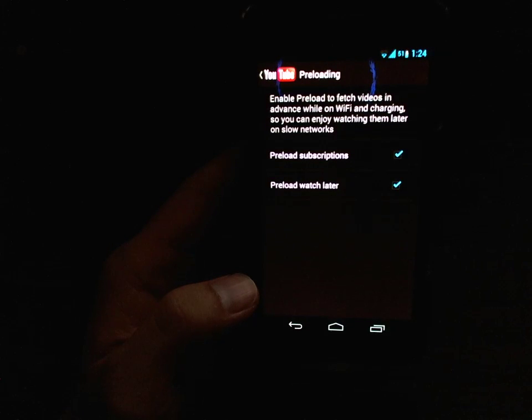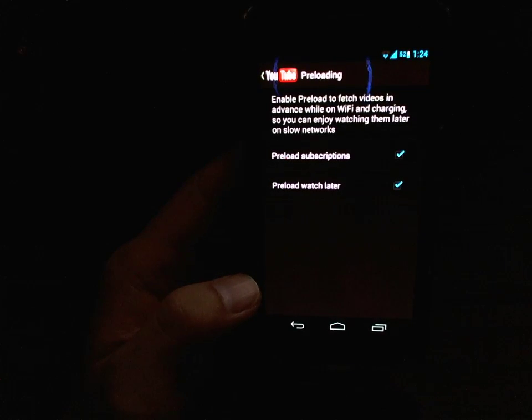You can choose to preload either subscriptions or watch later or both. Preloading subscriptions will of course preload your subscribed-to videos. It will preload, I believe, the first four or five videos subject to video length, so it's not going to preload something that's like over an hour.